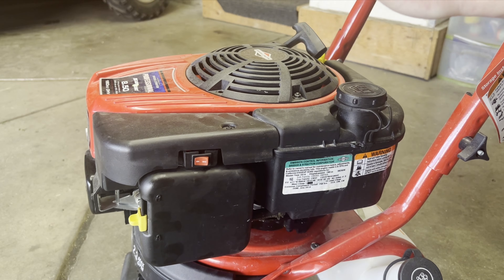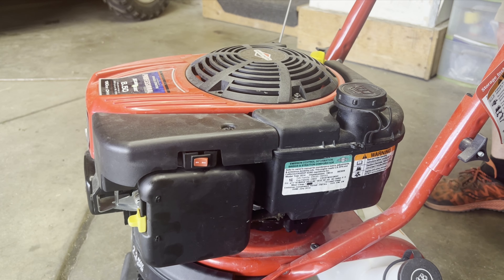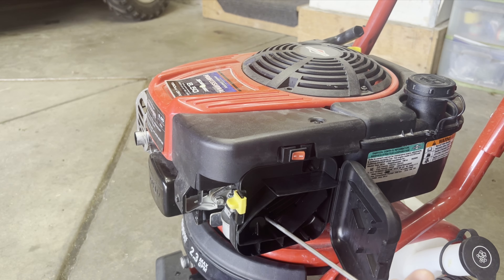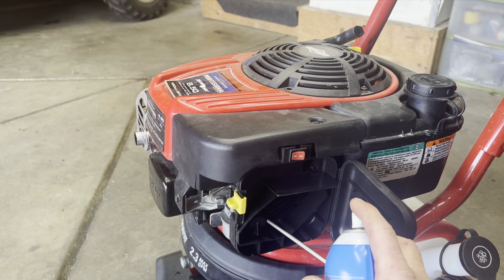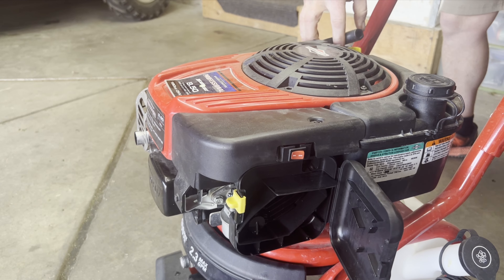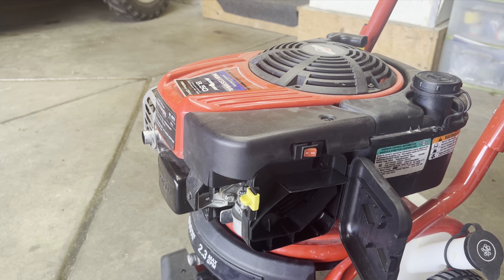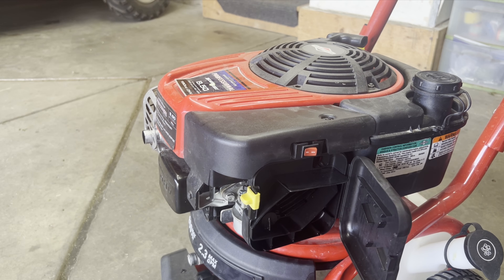We're going to try to start it. If it does fire and tries to run, I'm just going to turn it off real quick, because you don't want to run these very long without any water running through that pump. It doesn't want to start, so let's spray some starting fluid in there. It doesn't even want to start with starting fluid — maybe that spark plug is fouled.